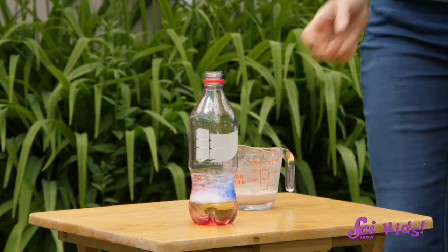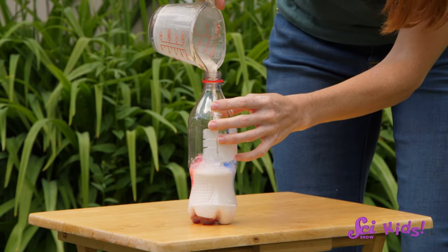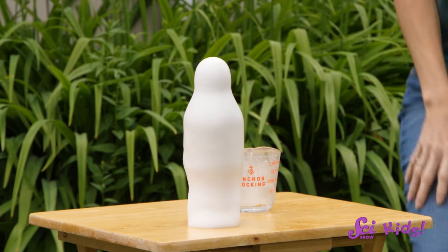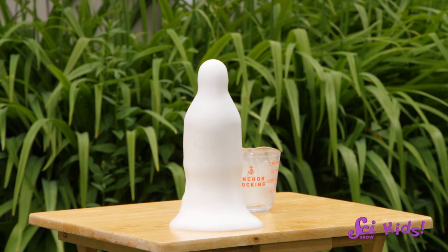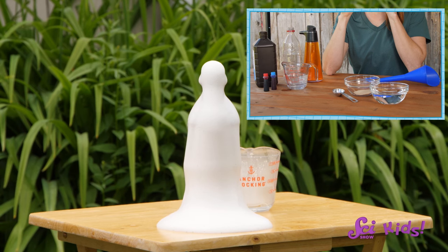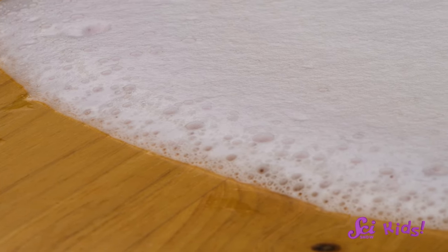Ready? One, two, three! Look at all the foam! There's so much of it! What else do you notice about it? Do you think it looks at all like what we started with? Me neither. And look, there's no way we could pick what we started with out of this mixture.